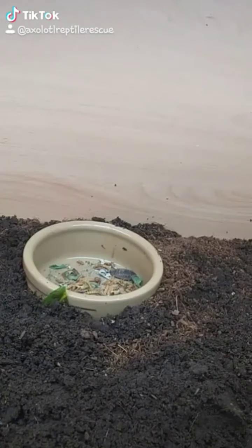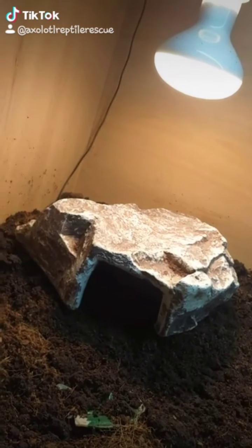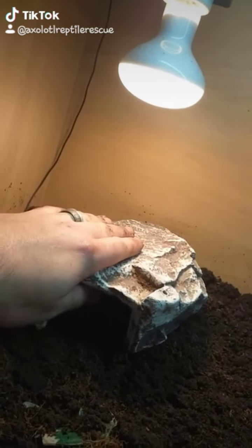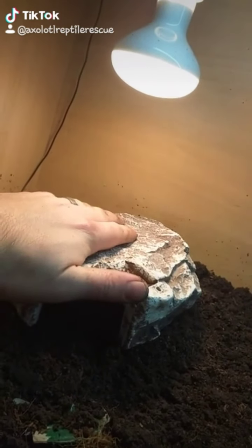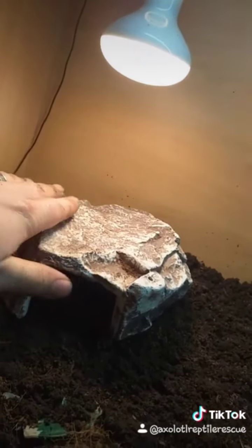One food bowl where I can put some mealworms and roaches in. One hot hide — this one's the stone one and it will contain heat. Leopard geckos do a thing called cryptic basking, where a lot of times they'll come out at night and sit on this and absorb the heat through there. They will also come out during the day and bask, which is why I always say have a UVB. And it's got a thermostat so it doesn't get too hot.